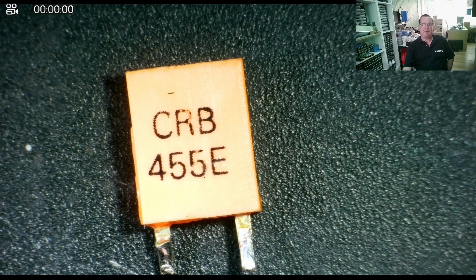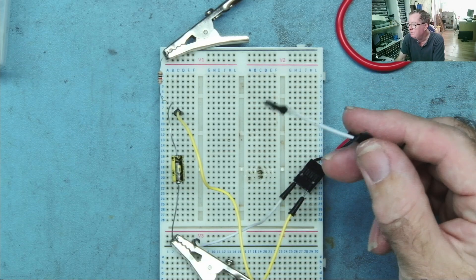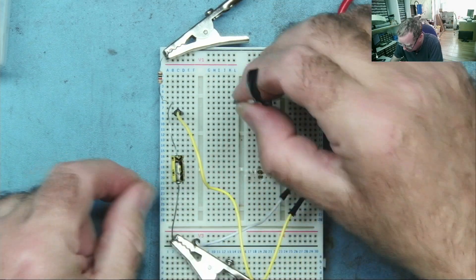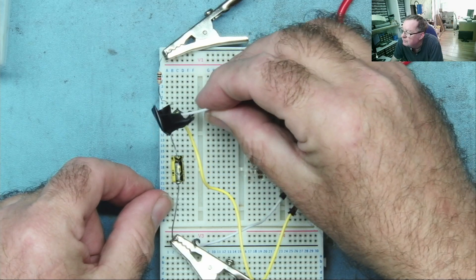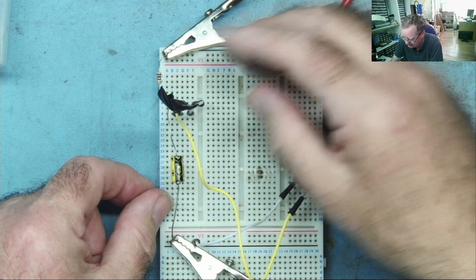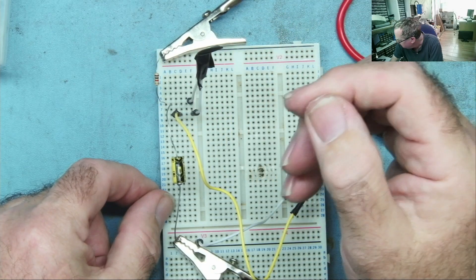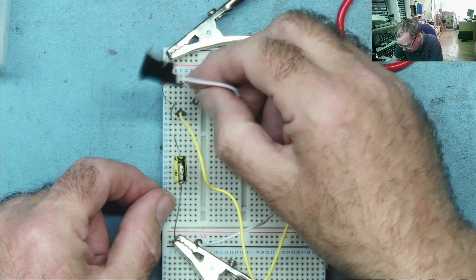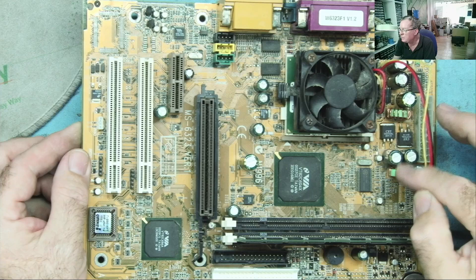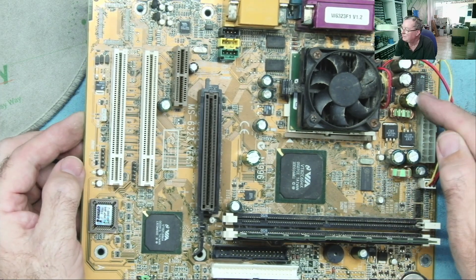I'm going to add a mystery component to this circuit. Here's my mystery component — it has two wires connected to it. I'm just going to add this to my circuit, connecting one end to the bleeper and the other end to the junction of the capacitor and the resistor. Nothing happens. Now let me connect my component the other way around. Nothing happens. Okay, so we have one new capacitor here and another new capacitor here. Actually, I'm pointing the wrong place — I'll start again.